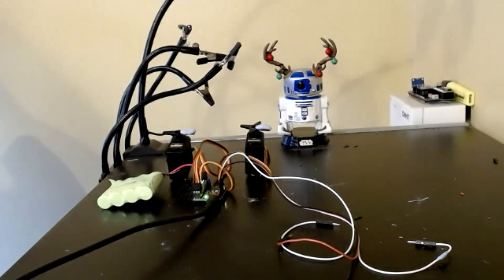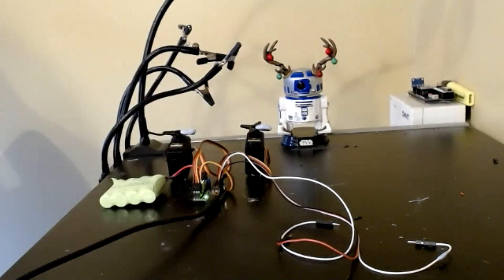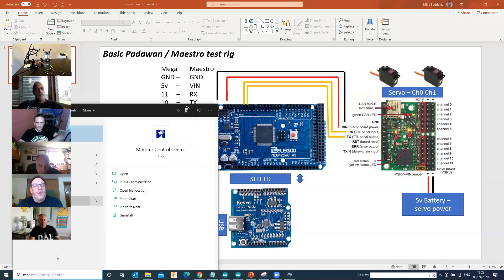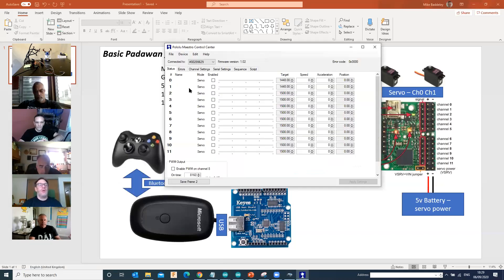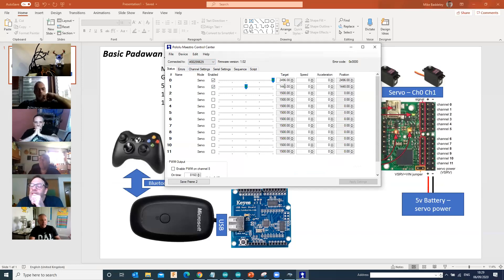On the servo side, it's completely dependent on the servos you're using. A lot of servos get a bit wobbly past about six volts. I've got a power supply connected to power the servos and a USB connection into the Maestro, which means we then should have logic. If I jump back to sharing the screen and fire up the Maestro Control Center - we did have a look at this last time. I've got the serial number of the particular Maestro I'm connected to. If I enable those two servos, I can move them.